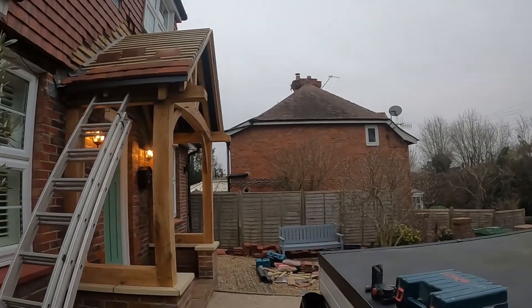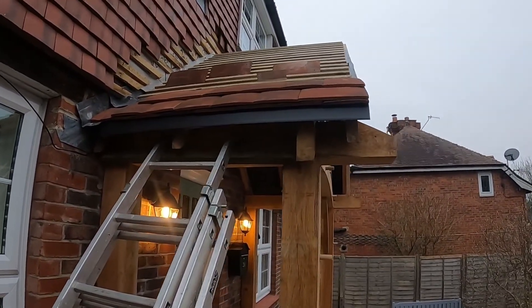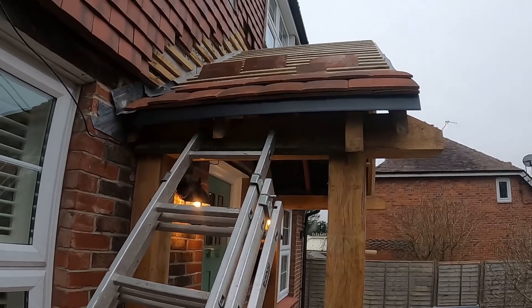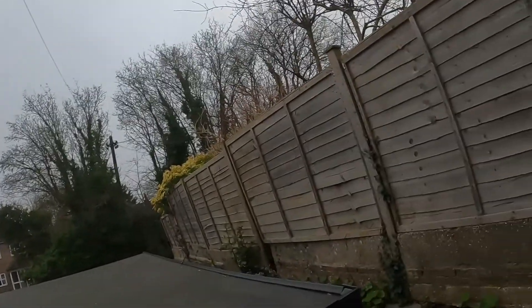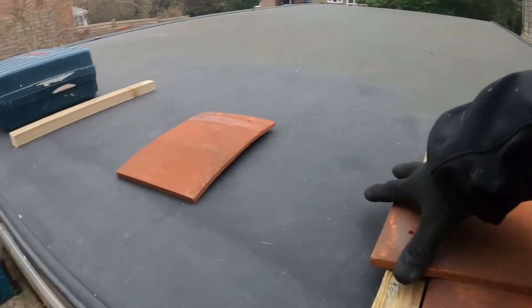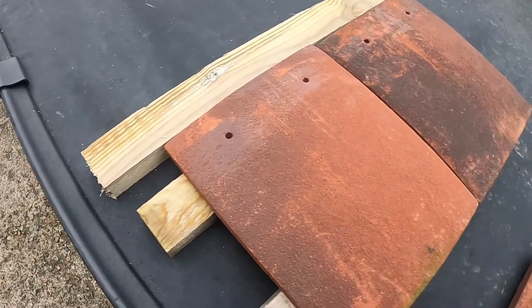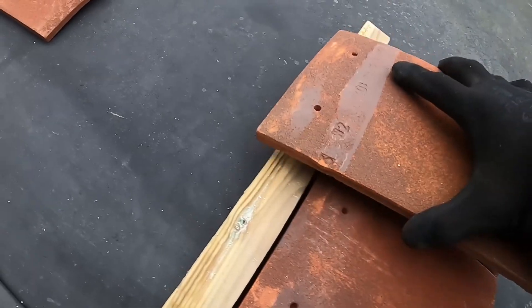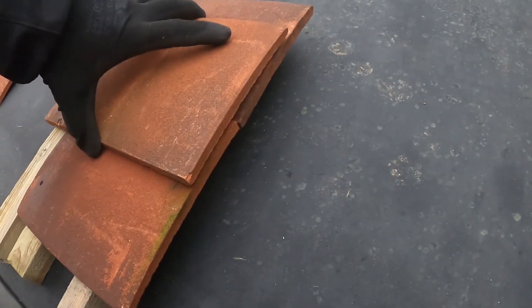Hi everyone, it's artist from carpentry. In today's video we're going to tile the roof. I've set out the tiles slightly and I want to show you how you can set it out for your needs. Basically, the first layer of tiles are called eave tiles — they're the short ones. What that does is create a lap so the joints don't meet, so every joint is covered.